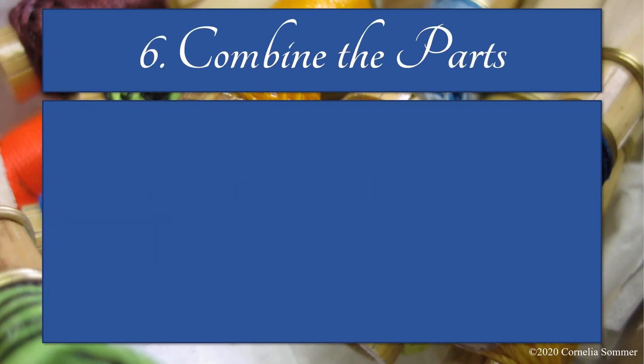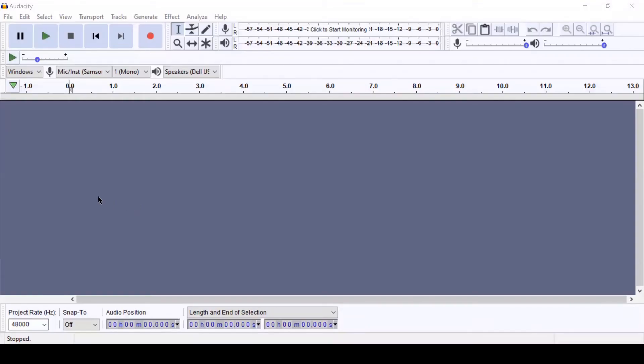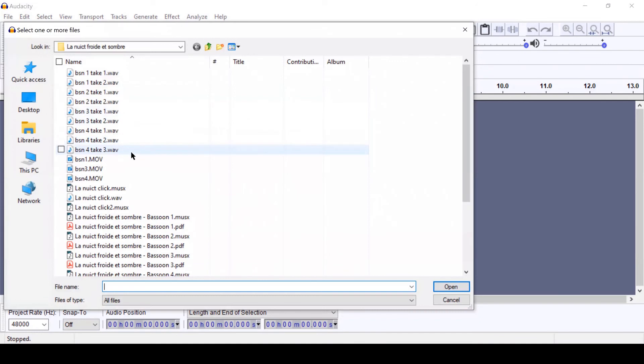Once you're done recording, step six is combining the parts. You'll combine and edit the parts with audio editing software. I use Audacity; Reaper is another free option, and GarageBand is great if you have a Mac. If your recording device captured both video and audio, the first step is to separate those so you're working with audio files — I've linked a website called Online Audio Converter that can do that easily. Now I'll show you my essential steps for editing in Audacity: lining up the parts, checking for problem spots, adjusting balance and reverb, and finishing your project. I have two or three takes of every part, so I'll start by importing all the audio tracks and lining them up.